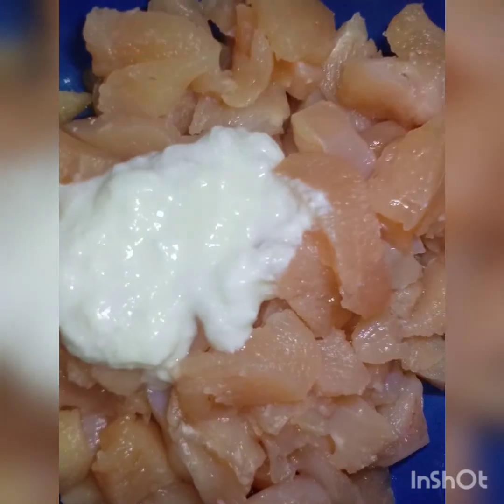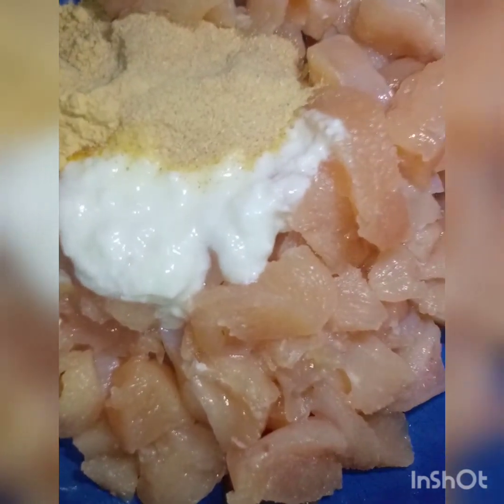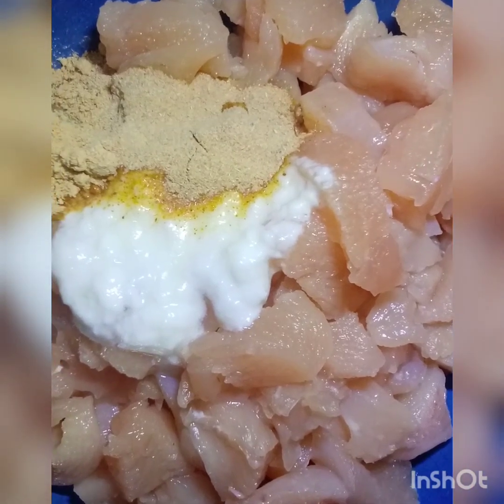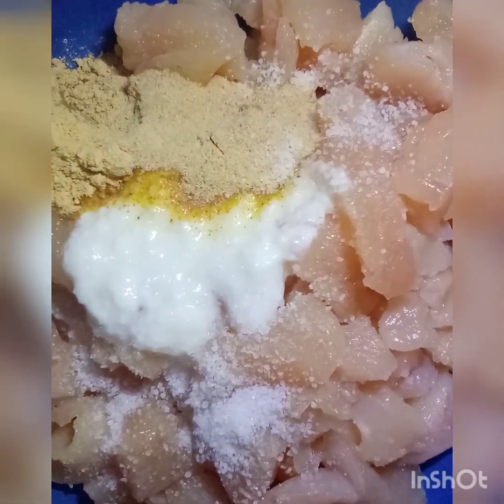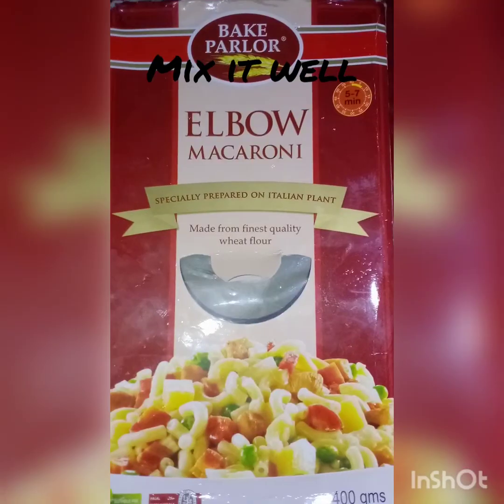We need 1 teaspoon of garlic, 1 teaspoon of ginger and garlic powder. Now we are going to marinate the chicken with 1 teaspoon of salt.